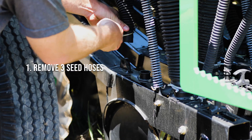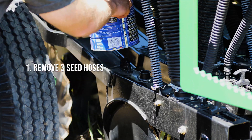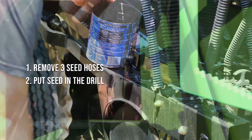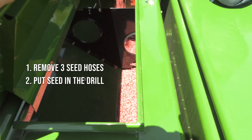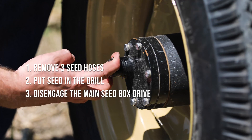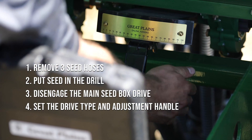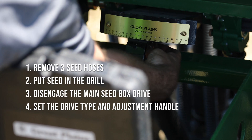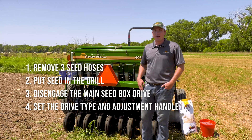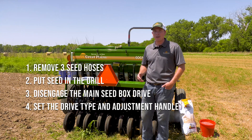There are four basic steps needed to follow the drill calibration. First, disconnect three hoses from the openers of the drill and put them into your bucket or your cans. Fill the drill box with seed and the feeder cups that have the disconnected hoses. Disengage the main seed box and the lockout hub. Set the drive type and the seed rate handle according to the operator's manual. If you are using a seed blend, pick the seed chart that most closely resembles your type of seed.